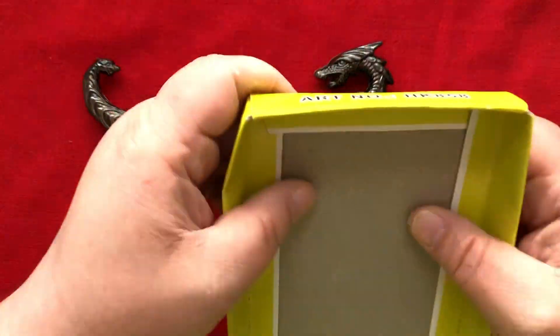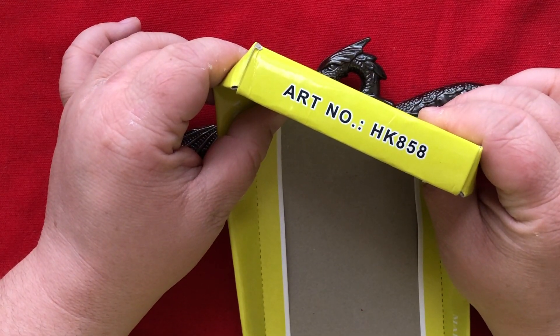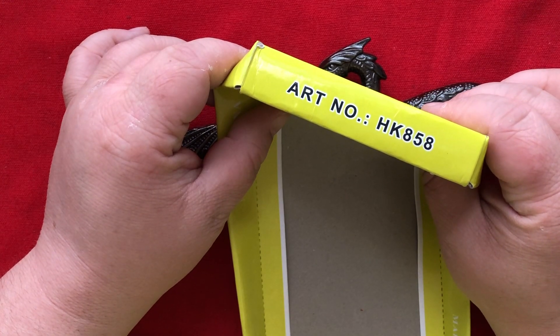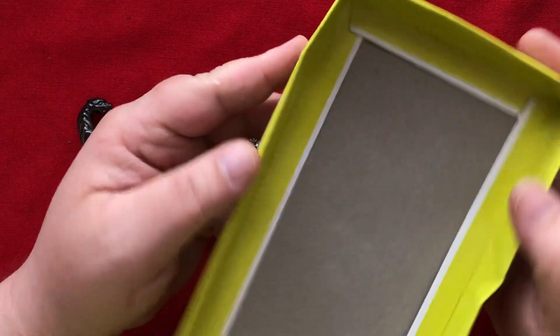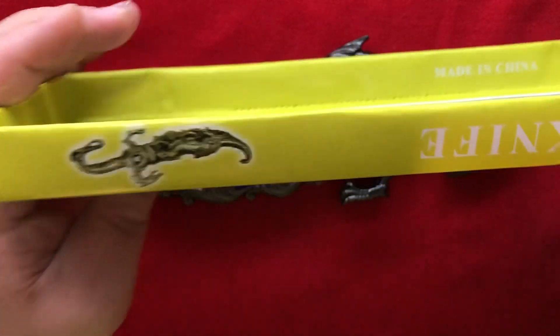Scratch that — I found this on the box. Art number colon HK858. So I'm assuming that means there are more of these by the same company. I don't know how these things work. And I just noticed there's also a little tiny picture of it on the side.